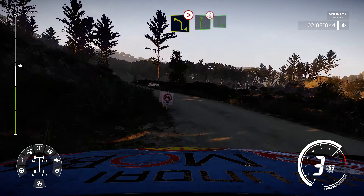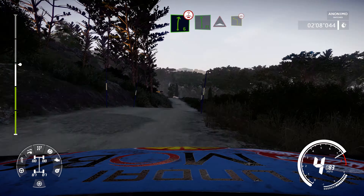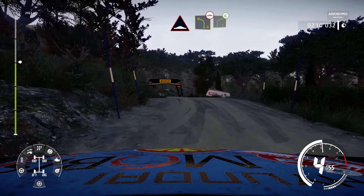Into right 6, over crest, into flat left, into bump, brake for left 4, bumpy, into right 4, open.